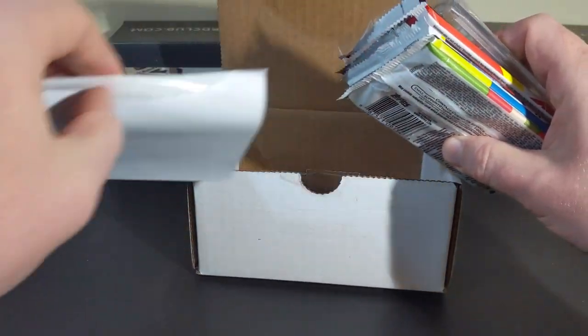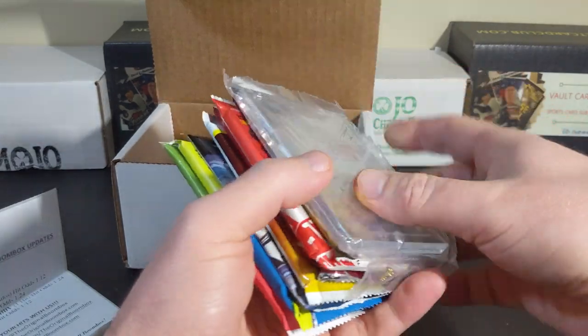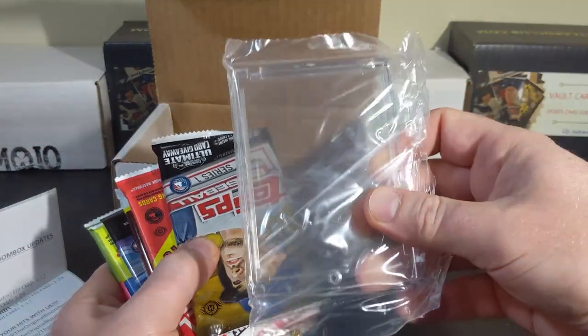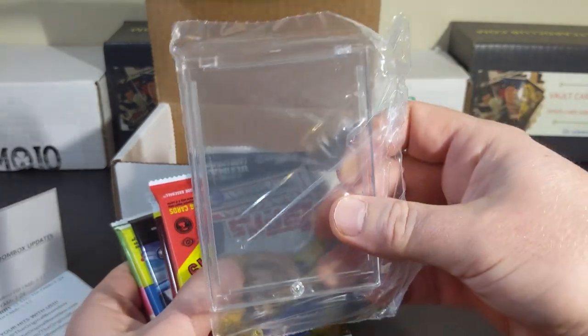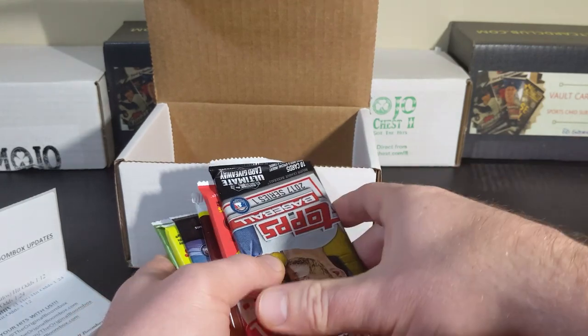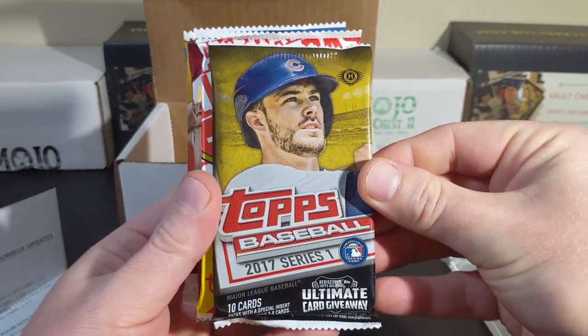What we're expecting here from this box, which is $39.99, are 7 to 10 packs, plus a one-touch. Temporarily, these are screw-down one-touches due to supply issues — the magnetics have been tough to come by.